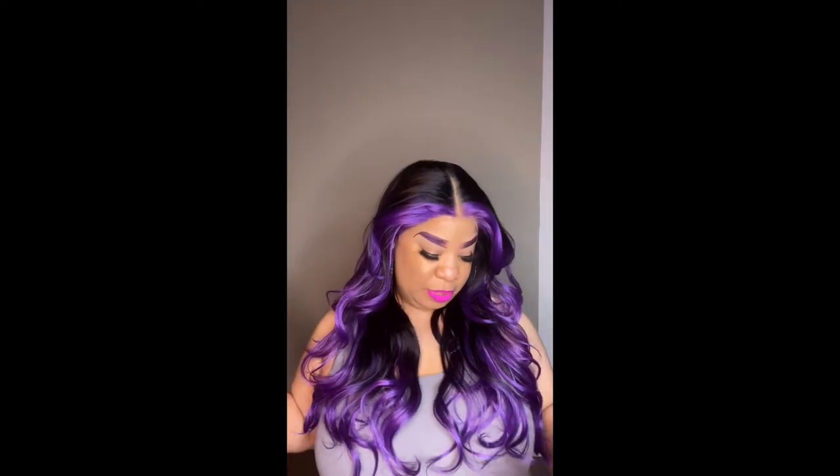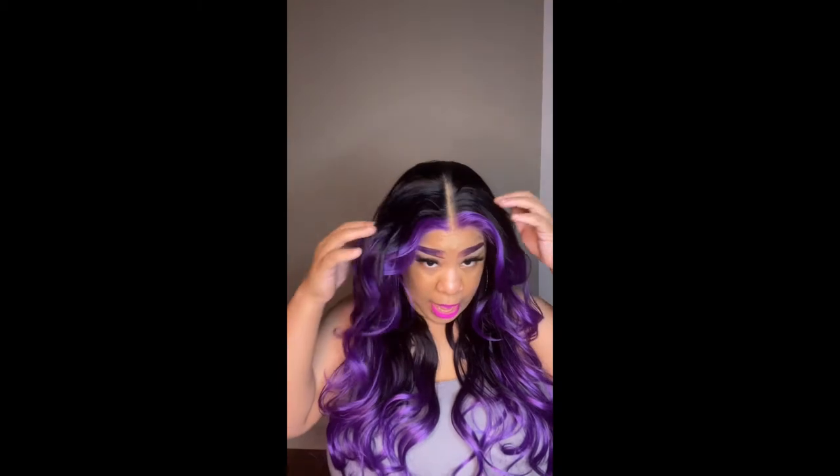I really waited to get this unit because I wanted to see someone else with this color first. It's hard when you get units and you don't know what it looks like, so you don't really want to purchase it. I was waiting on the YouTube girls and hair reviewers to come through, but I didn't see this color reviewed anywhere, so I had to show out.